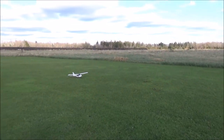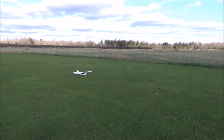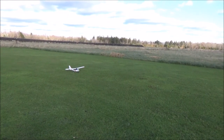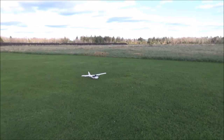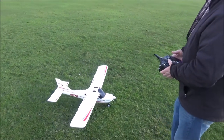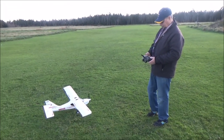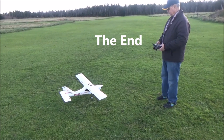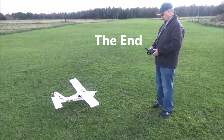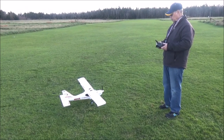Glasair Sportsman S — is that by E-Flite or just Horizon Hobby? I don't know, I think it's E-Flite. We did it! Yeah, we just don't have the pattern hold and auto land. I don't know what's up with that, oh well.